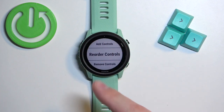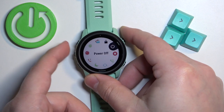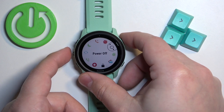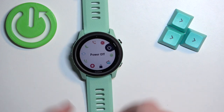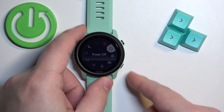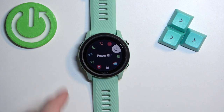To reorder the controls, basically change the order on the list, select reorder and press start. Select the control you want to move — for example power off — press start and now you can move it and press start to place it. Once you're done you can press the back button and that's how you customize or edit the controls menu on this watch.